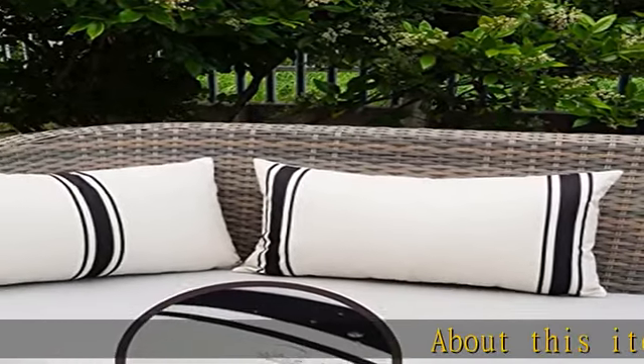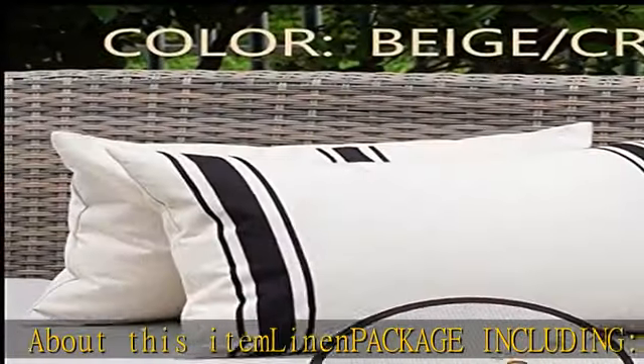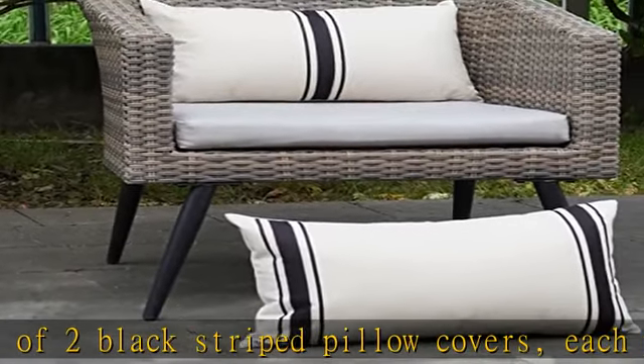About this item: Linen package including a set of two black striped pillow covers. Each pillow case size is 12 x 20 inches. Insert or filler are not included.